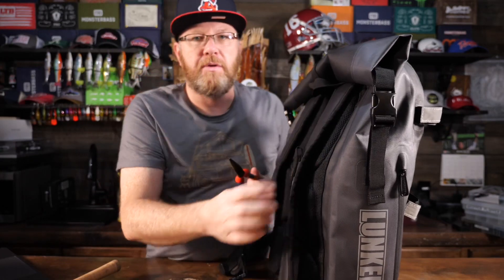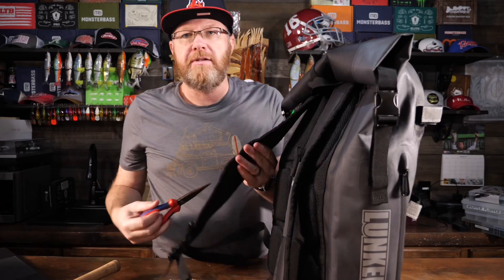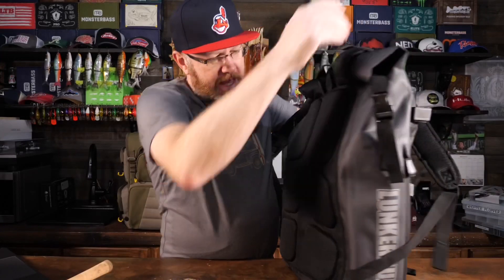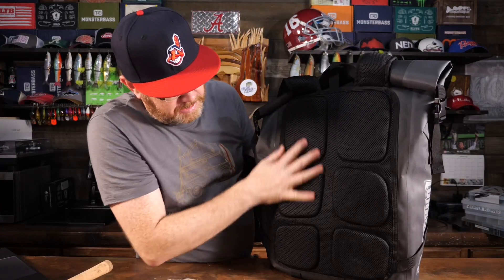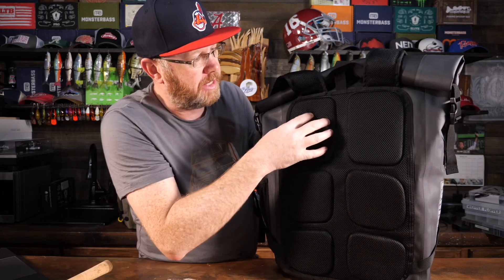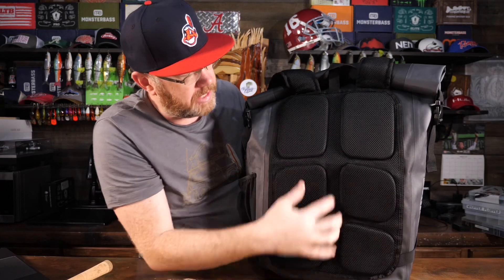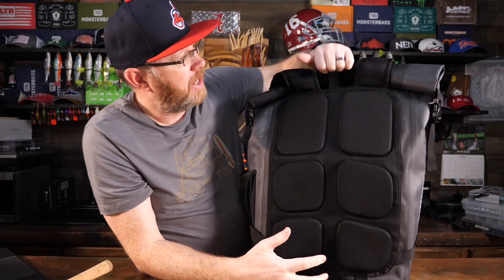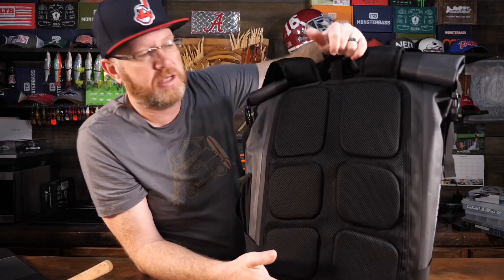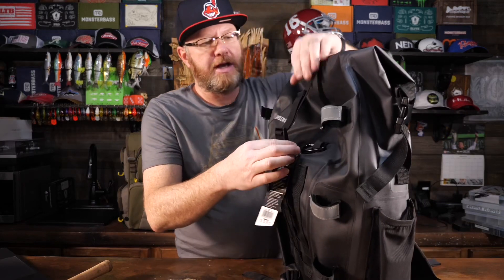The one thing I'd ask is: if you're going to put one plier holder on one side, why not put another one on the other side? Just stuff like that would be nice. On the back, it does have padding — six mesh raised panels that feel like high-density firm foam, which gives you some ventilation on your back. It also has a carrying handle, though it's just a basic piece of strap.